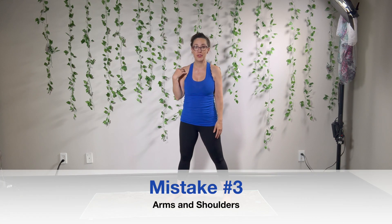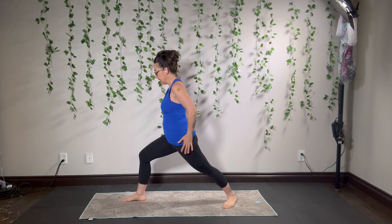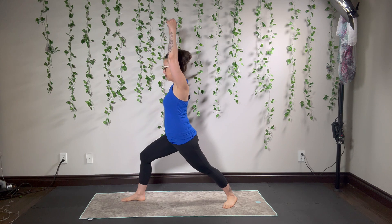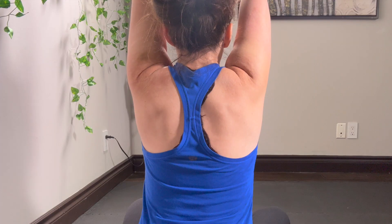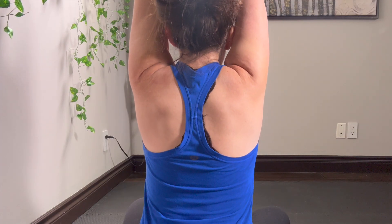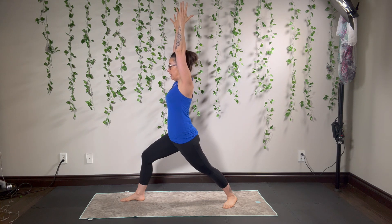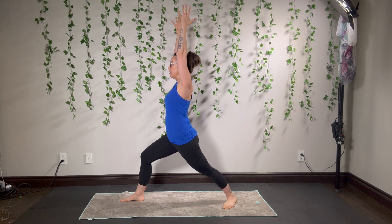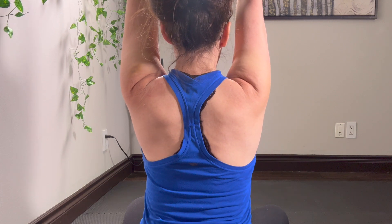Mistake number three: arms and shoulders. People get into their stance, reach up with their arms, and the arms are just hanging there — that's a common mistake. Reach all the way up to the ends of your fingertips. But when everybody reaches up, the shoulders creep up around the ears. While you're reaching up, you also need to be actively setting the shoulders down. This gives you the proper form and structure to hold your Warrior well.